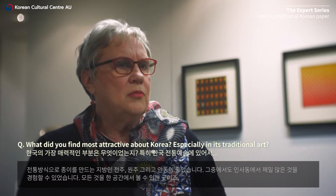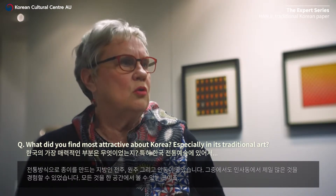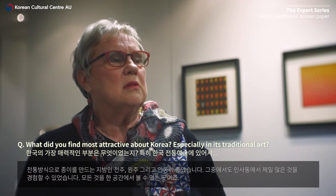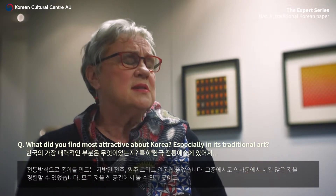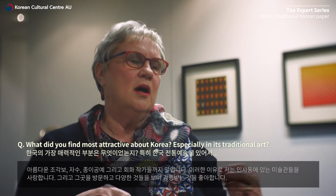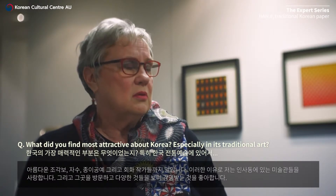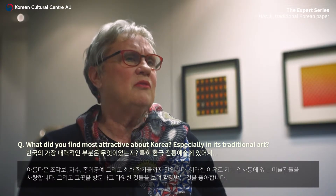I love the areas like Jongju, Wonju, and Andong — all those that create the paper in the old traditional methods. But I think for a more holistic experience I go to Insadong, where I can see everything all in one area: the beautiful patchworks, the beautiful embroideries, the paper art, and also paper painting artists as well. I love the art galleries.